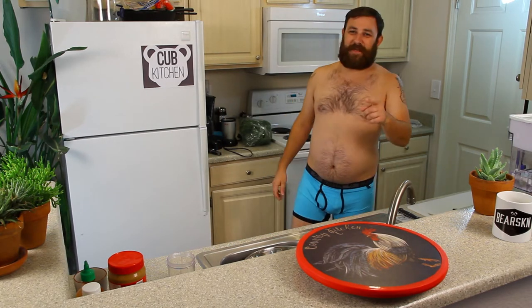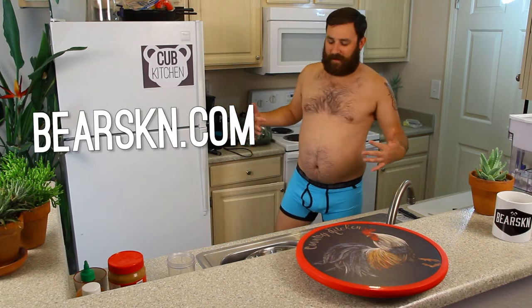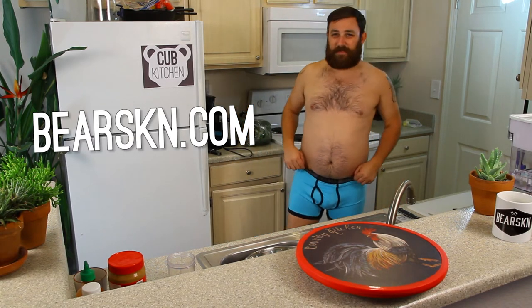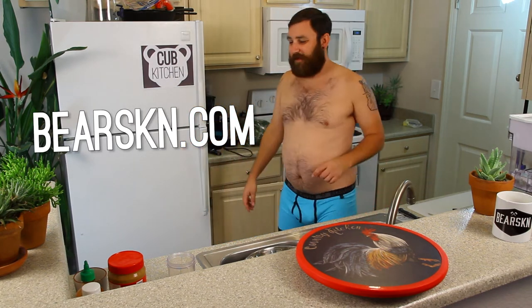We're on season two of our super summer salads. First off, I have to thank my sponsor, Bearskin Underwear, for providing wardrobe. They provided these awesome boxer briefs, available now at bearskin.com. Go ahead and pick up a pair. These are the sky blue boxer briefs that I'm wearing today — brand new, just came out, fresh for summer. They look like the sky. Get yourself a pair. Thank you, Bearskin, for sponsoring.